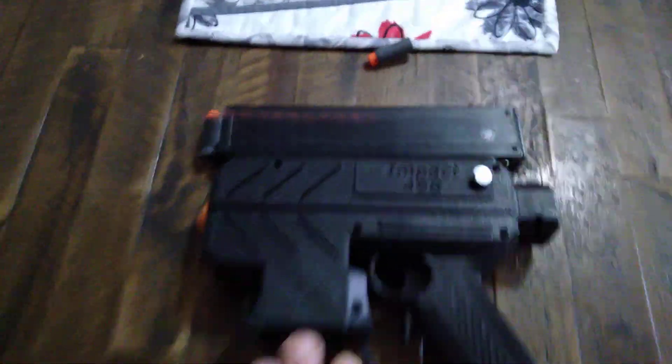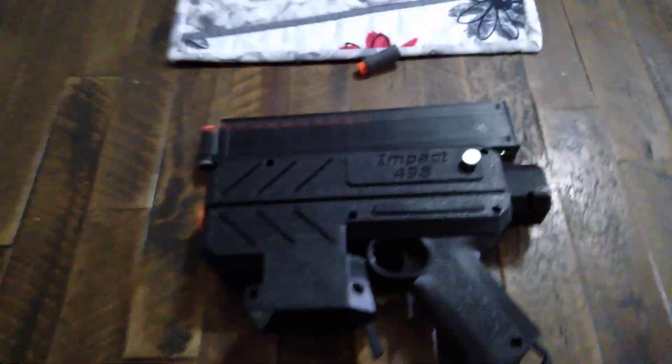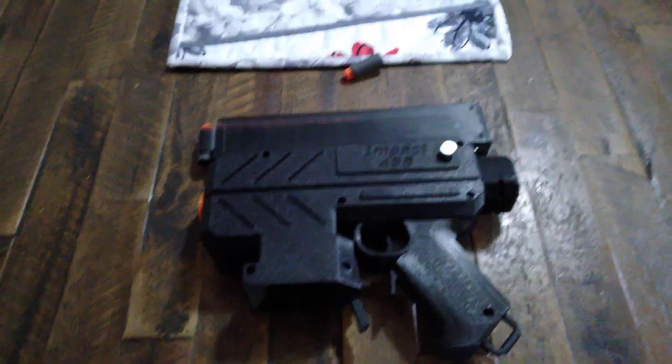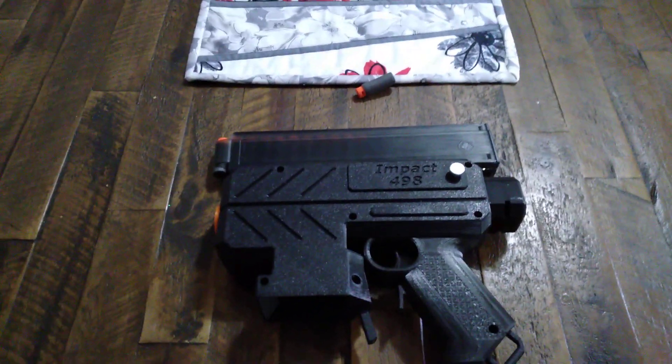This is a Lightning Bug from Impact 498. Beautiful blaster. It's a flywheel-powered semi-automatic blaster that runs on a 2S LiPo battery.